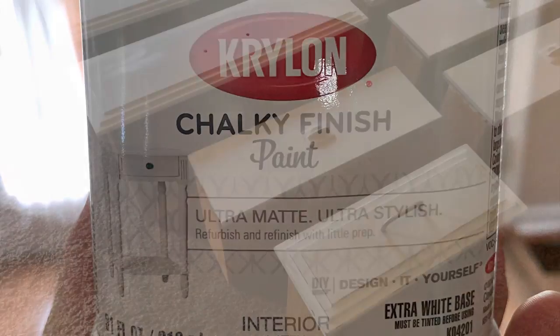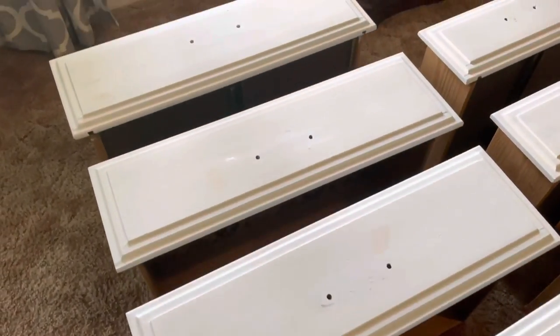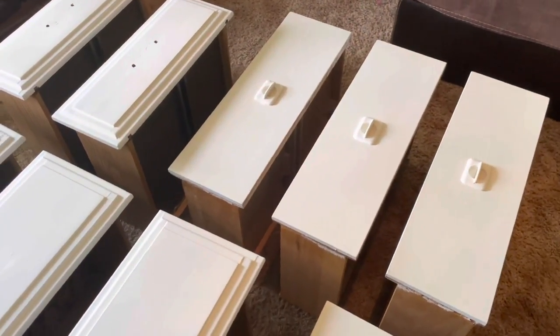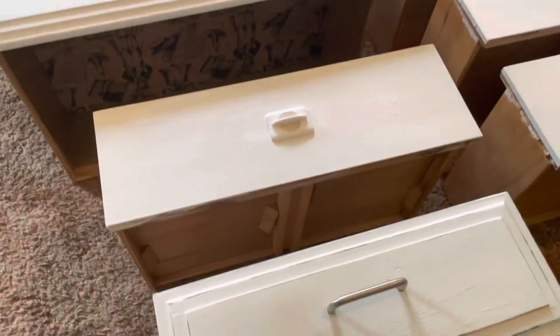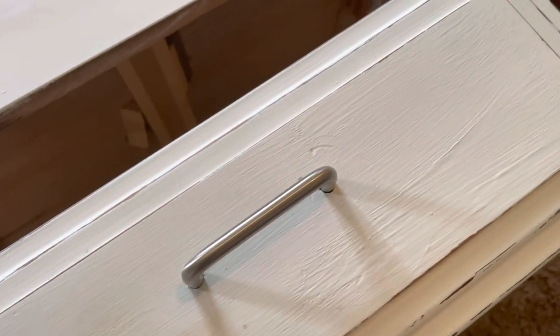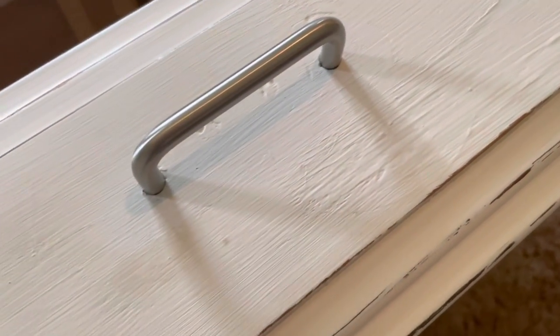Luckily, I have a son who works at Sherwin-Williams, so I get a discount on this awesome chalk paint, which I used to paint the dresser and the two nightstands. The nightstands' handles were built in — there wasn't any way to remove them — but I did remove the hardware on the dresser and went for a clean line silver handle. I painted it, distressed it — minimal distressing.